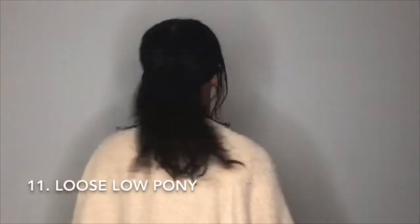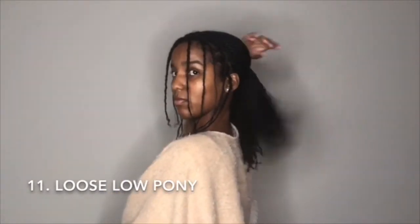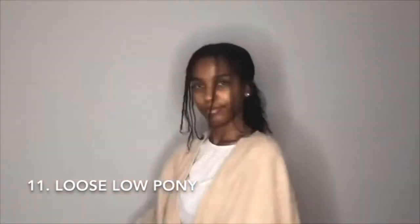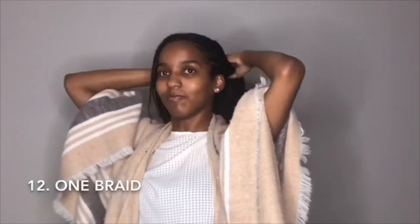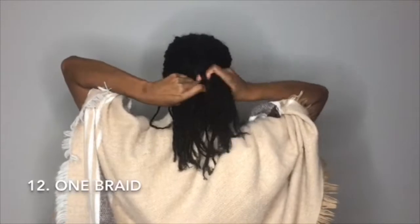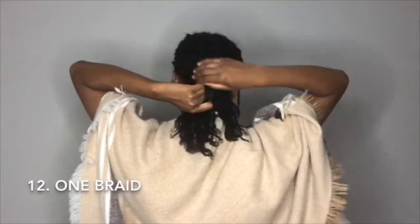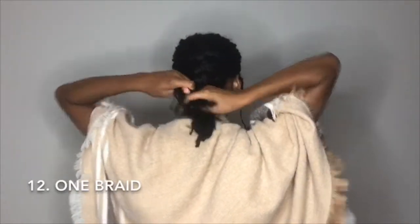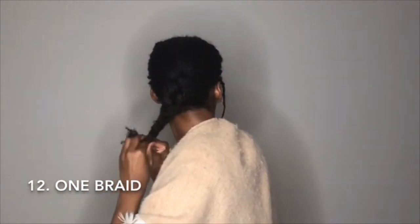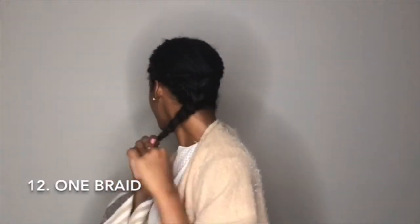Our next style is one braided twist — or actually, one twisted braid — all the way back. Really simple. Try to get all those twists if you can; I did leave one out. I put a hair tie at the bottom to keep it secure and to weigh it down. I would do a fish braid but I don't know how, so actually I wouldn't do a fish braid.